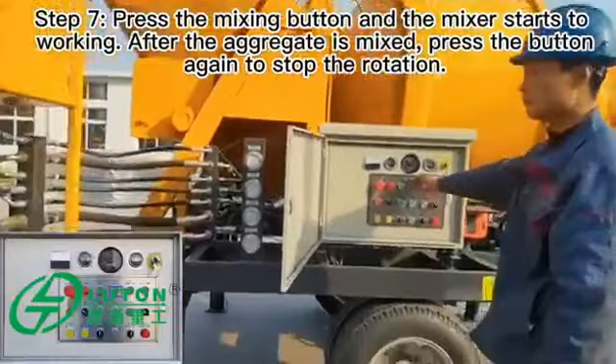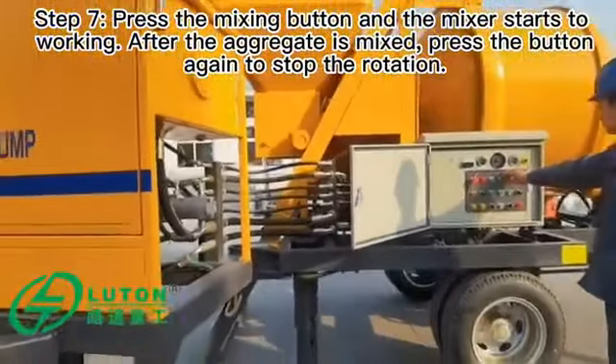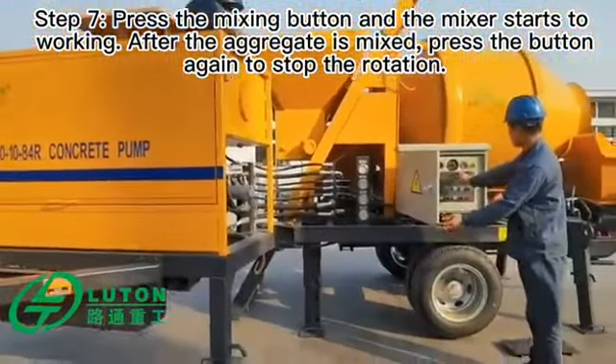Press the mixing button and the mixer starts to work. After the aggregate is mixed, press the button again to stop the rotation.